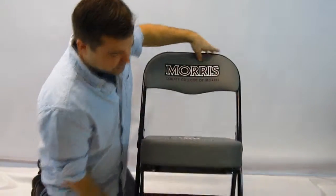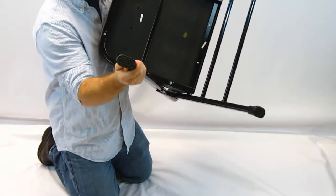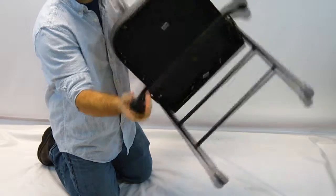Another feature of these chairs is the feet. You can see these are non-marring feet that are great for the gym floor.